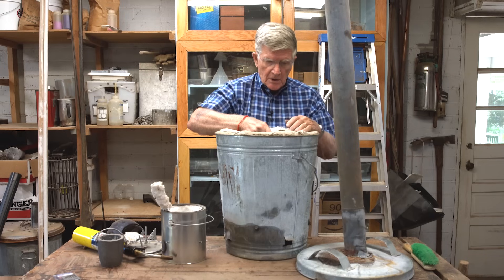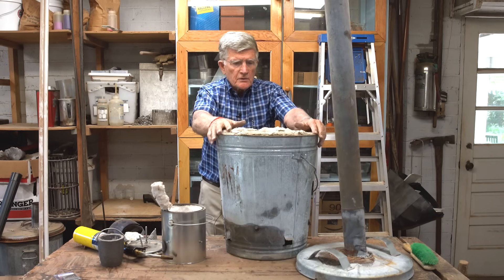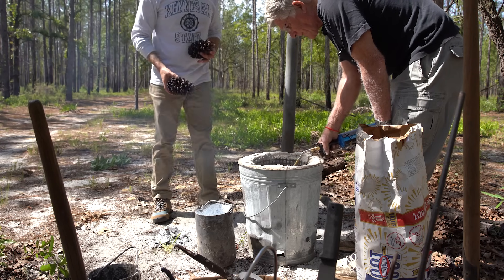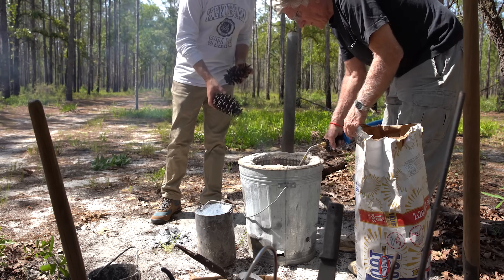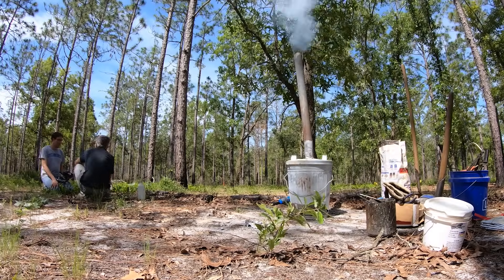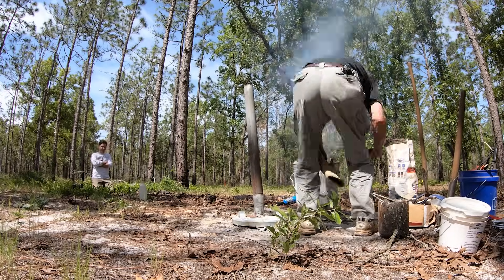It takes anywhere from 40 minutes to an hour and a half to have a bucket full of red-hot aluminum. This is Apalachicola National Forest in northern Florida where Walter has done most of his field studies. This site, where we're prepping to do a cast of a Camponotus carpenter ant, is his favorite — a place he calls Ant Heaven.